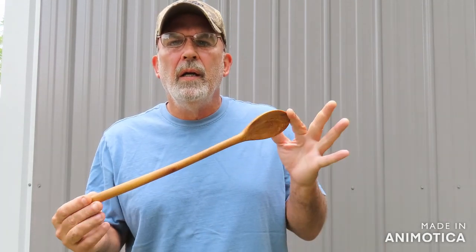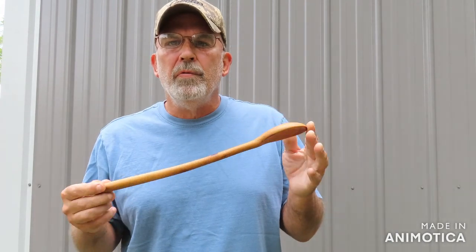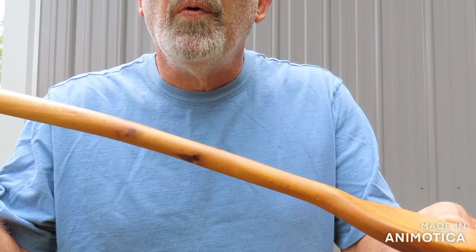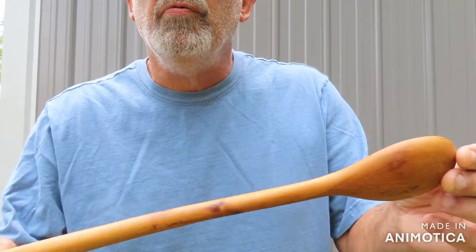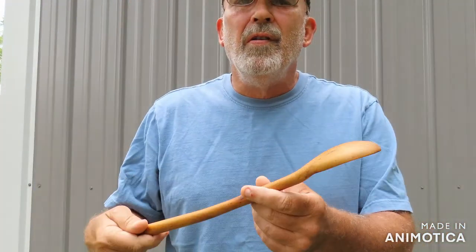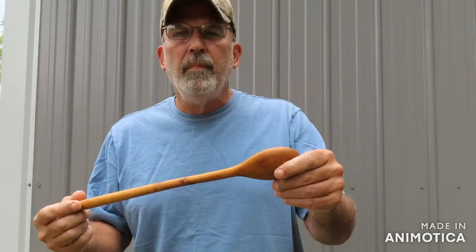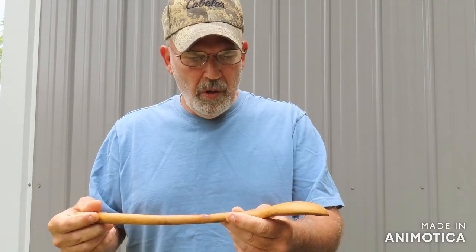Something else I make is wooden spoons — this is a hand-carved one made out of sycamore. You might ask what you make that for. Well, my wife likes them, and a lot of people who cook like them. You've got to put food grade finish on them, but they're also good for whooping your kids every now and then when they need it.